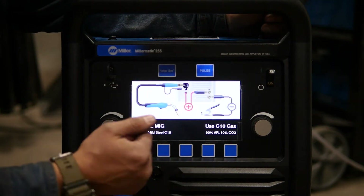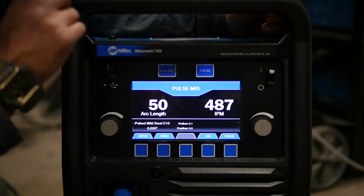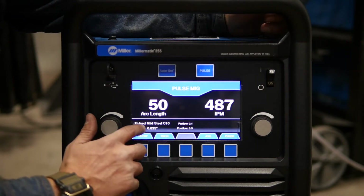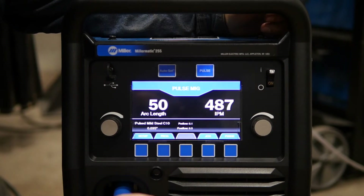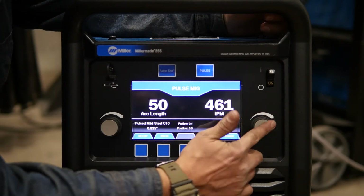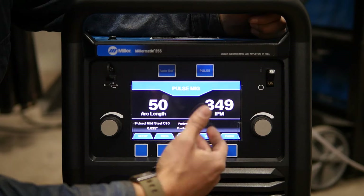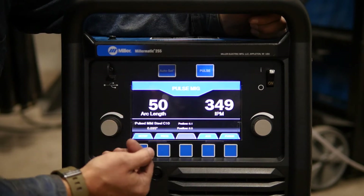When I click this button, we go into a pulsing mode. The machine tells me how to set up my leads. Over here it says we're going to be using a 90/10 argon CO2 with 035 wire. It's really important that the machine knows what gas and wire we're using — the type of wire and the diameter. Then we see inches per minute, that's our wire feed speed, and that still controls the amperage. The lower this is, the less amperage I have and of course the thinner material. But over here we see a little bit different number — we see arc length.